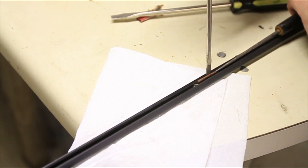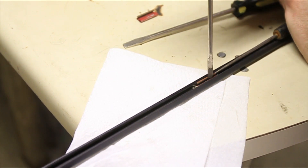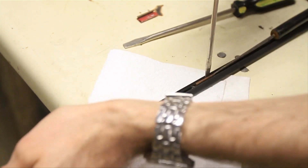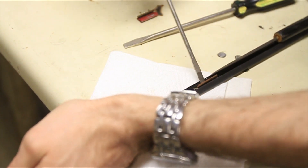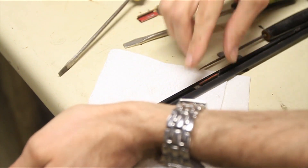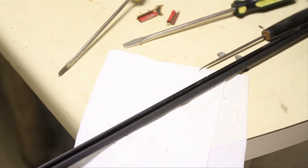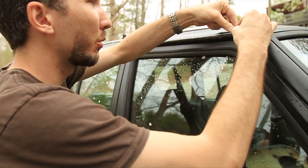I find if you take an ice pick, you can put it right at the top of that clip and shove it in there, and then you can take a screwdriver and pry that right out. There we go.